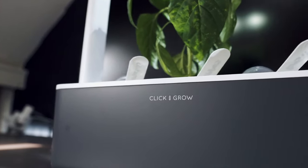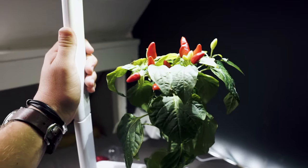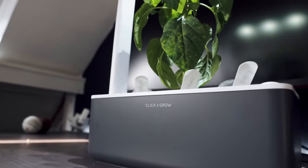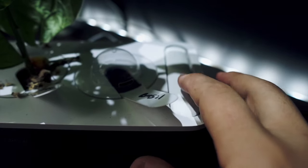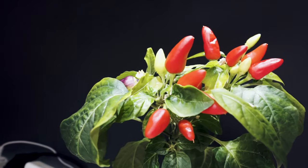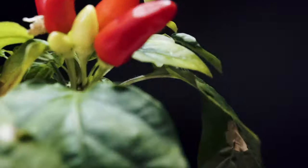Once the plant reaches the dome, take it off and watch it grow. Adjust the light fitting once the plant reaches the light. There's a water indicator next to the system that shows you if you need to give it some water — fill it up until the bubble is at the top and you're good to go.